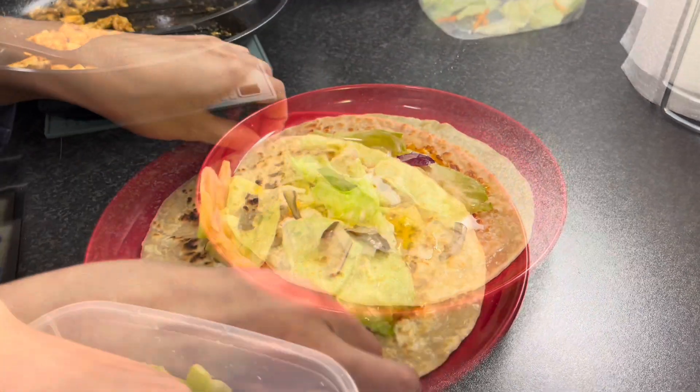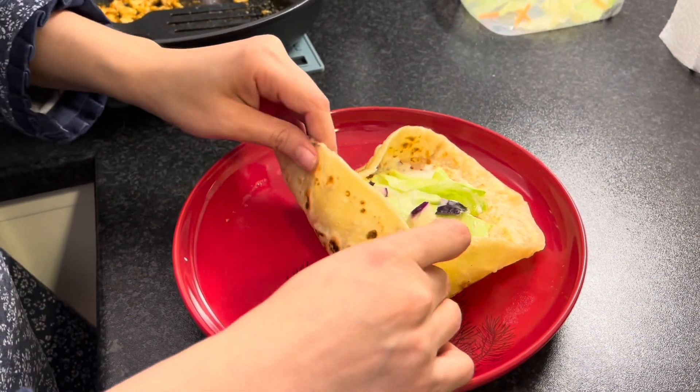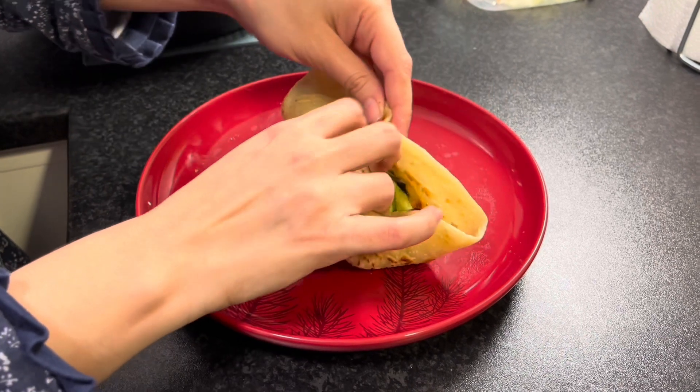Done with the salad and now it's time to roll the shwarma. And the chicken shwarma is ready!